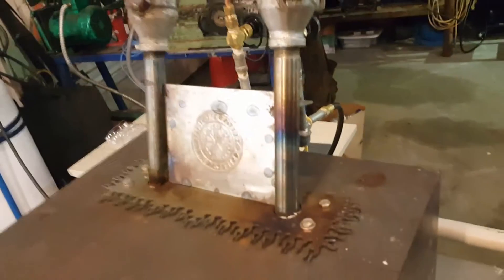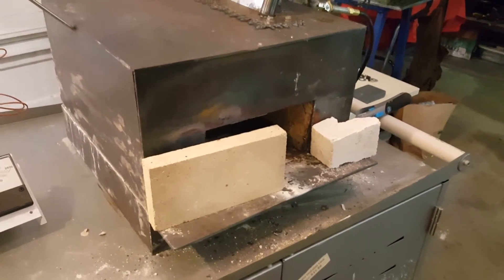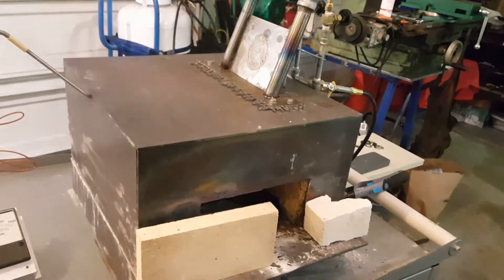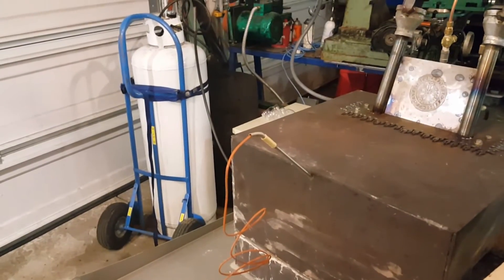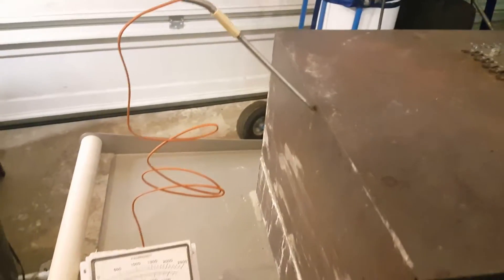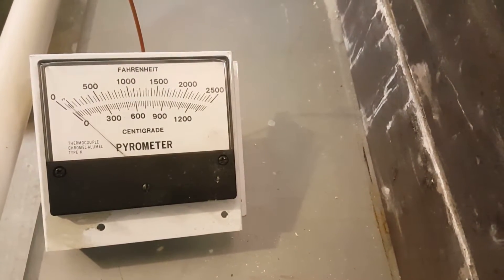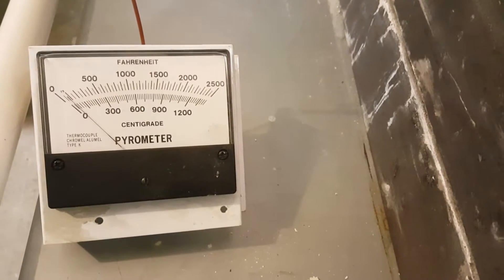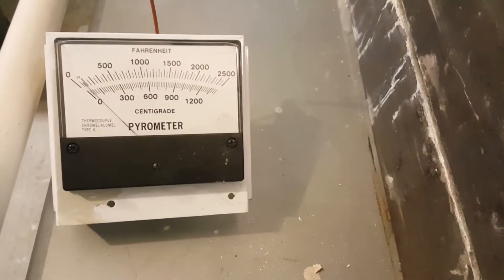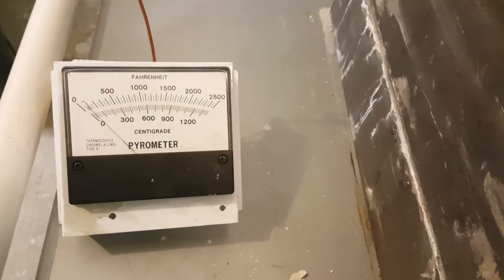That actually seems to have helped a lot with the way this burns. I ran the forge yesterday for six hours straight at forging temperatures and it held up really well — only used about a third of a tank on that hundred-pound cylinder. I also added a pyrometer so I could accurately track the temperatures and dial it in for forging heat, welding heat, or even temper in here.